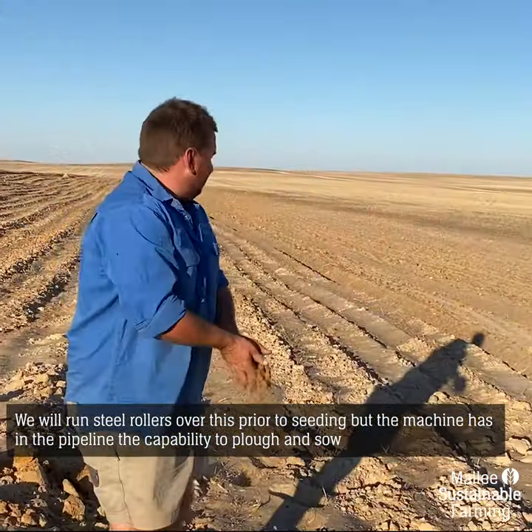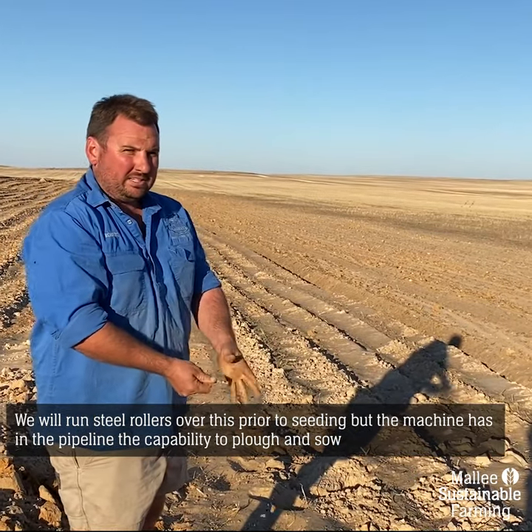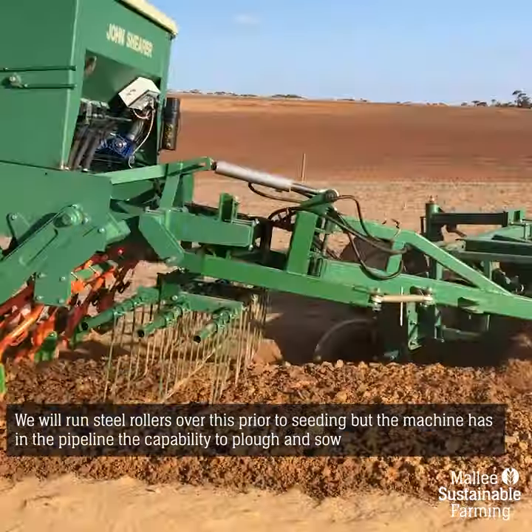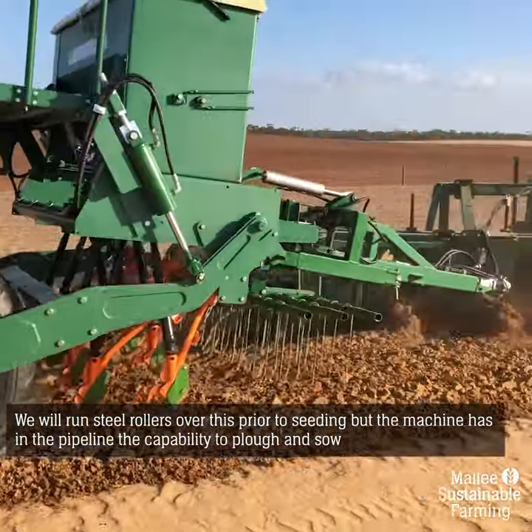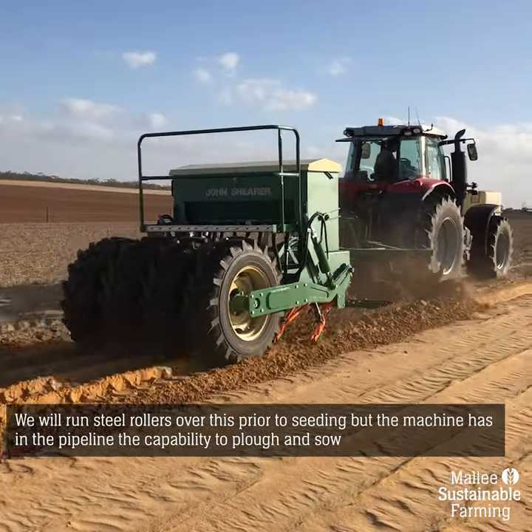At this point we'll run our steel rollers over it to sow it. The machine has in the pipeline the potential to be able to plough and sow at the same time. And even at the moment with no rain for the last month, we'd probably get a crop established.